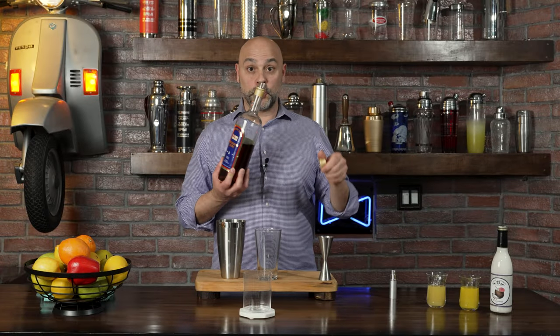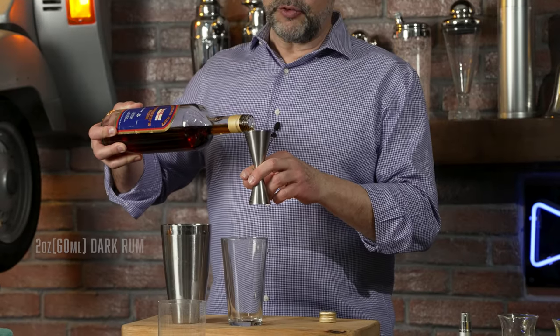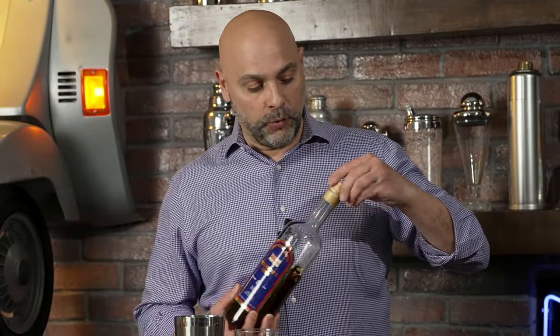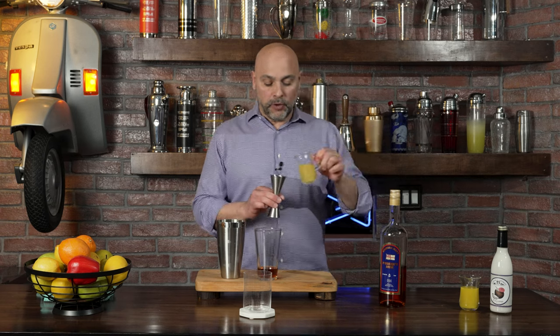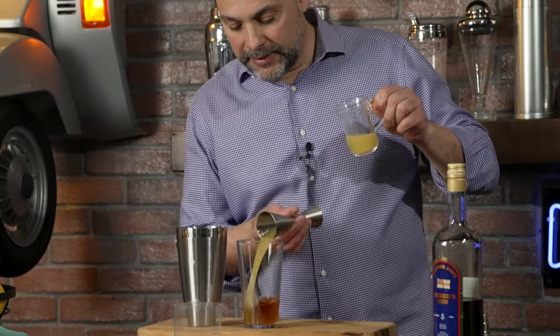Ingredient number one is two ounces of Pusser's rum. I keep it at the two ounce even though this recipe from a liquid standpoint is going to be a little bit shorter, and I'll explain why a little bit later. So after the two ounces or 60 mils of Pusser's rum, I'm going to add the exact same amount — two ounces or 60 mils of pineapple juice. Just like that.